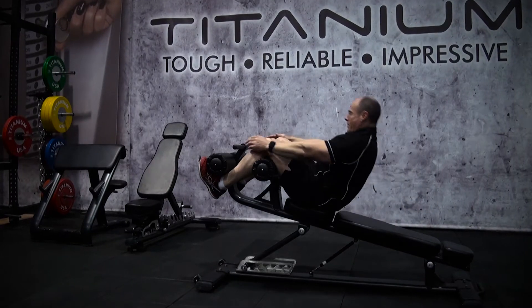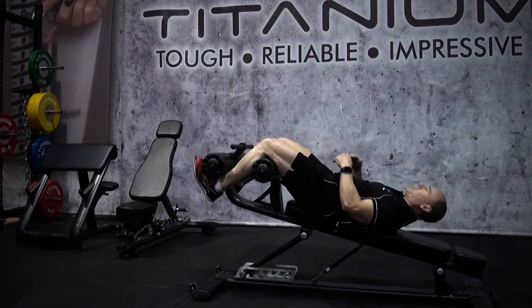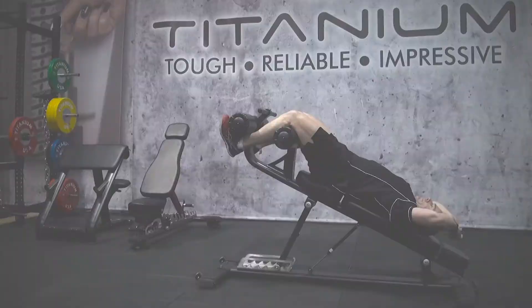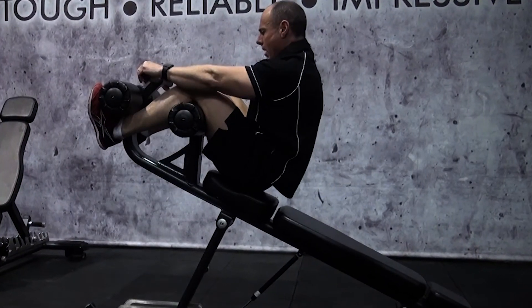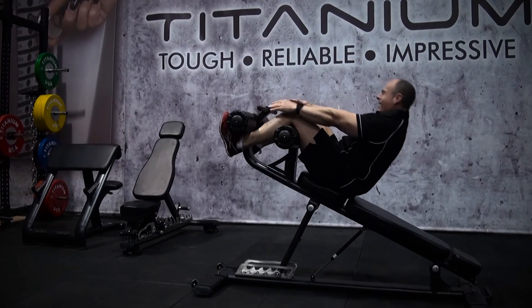While your more advanced members will love the more extreme angles this bench can be adjusted to, to give them a punishing but safe ab workout. The Titanium USA Goliath Adjustable Ab Bench.